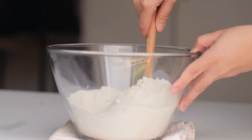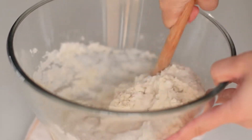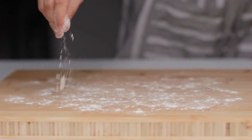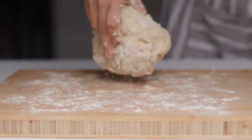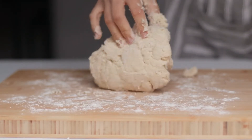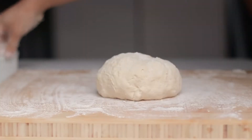Mix the yogurt and flour really well until completely combined. If the dough is too thick you can add a bit more yogurt, and if the dough is too thin you can add more flour. Lightly dust your kitchen surface with a bit of flour and transfer the dough on top. Gently knead it several times until you form a dough ball. Because the dough is very sticky, I'm adding in a bit more flour after kneading.